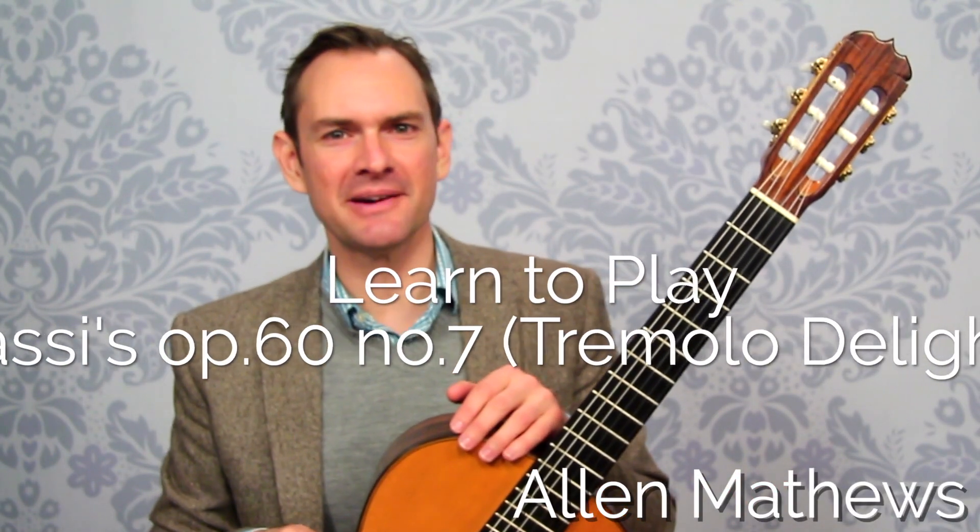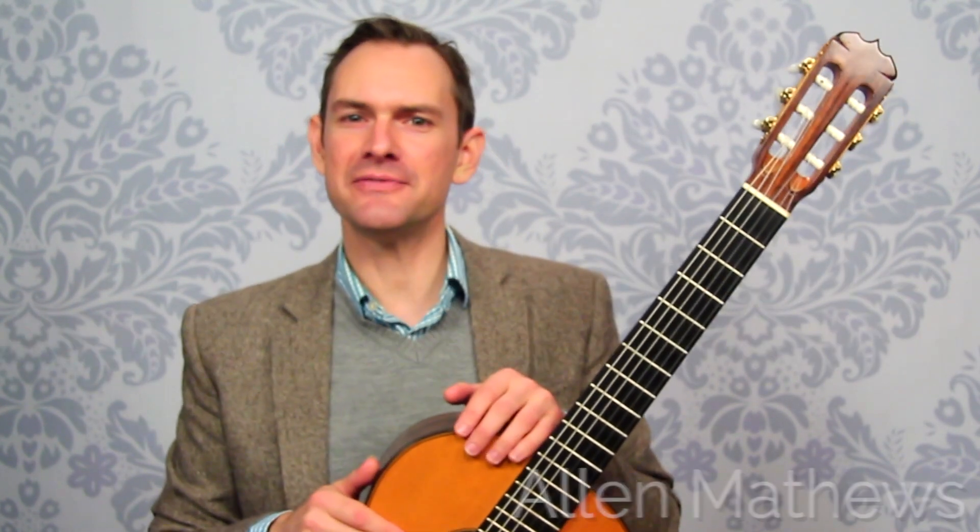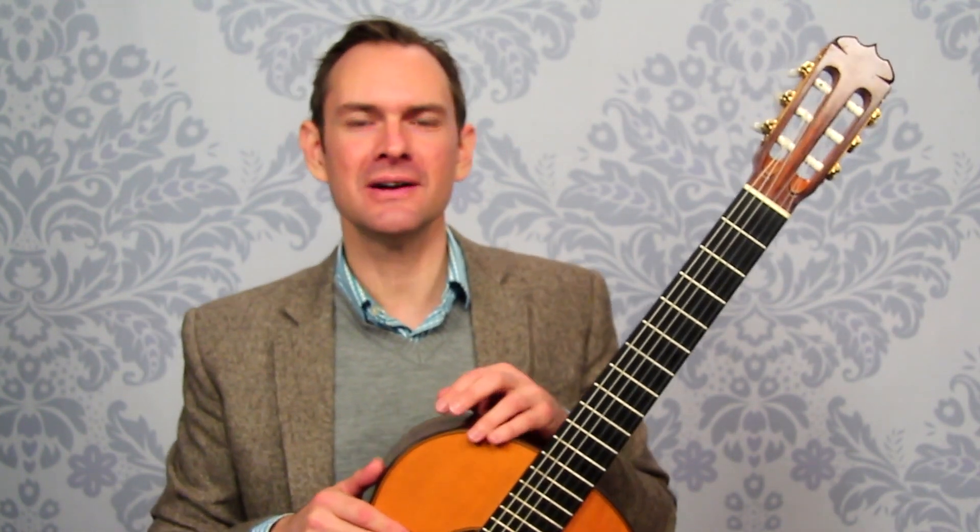Hey there, I'm Alan Matthews from Classical Guitar Shed and in this video we're gonna be talking about Carcassi's very fast Opus 60 Number 7, the Allegro. Great piece, super fun piece.